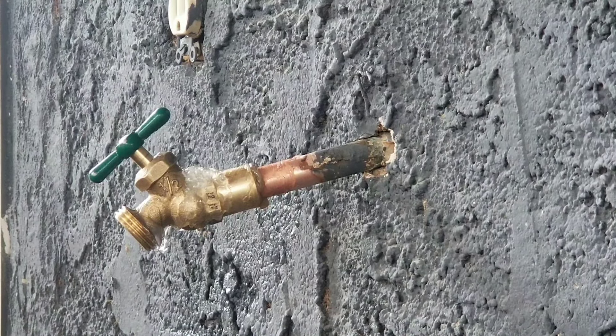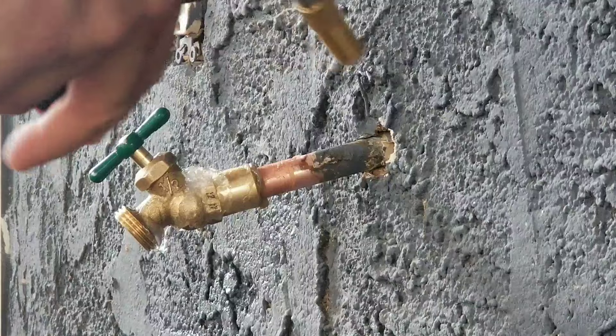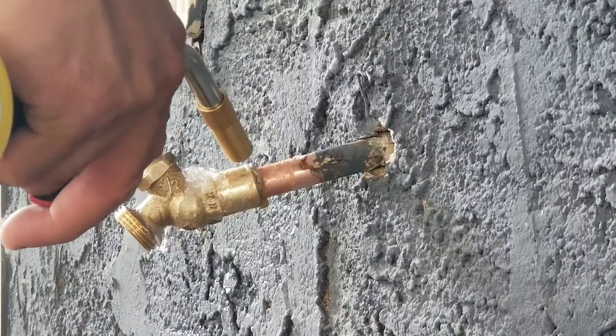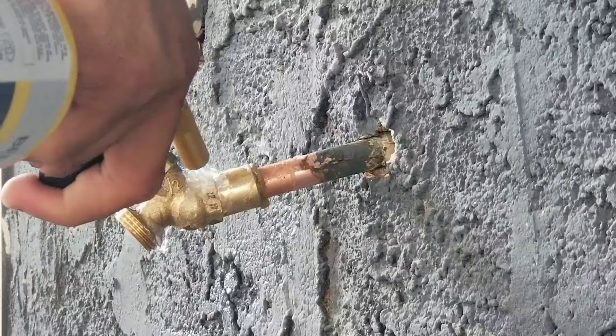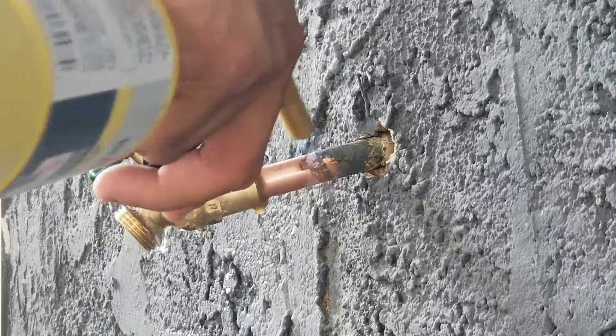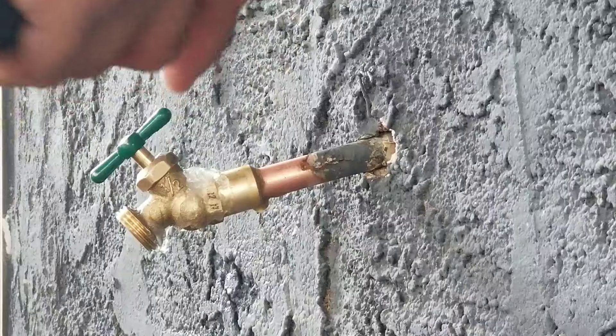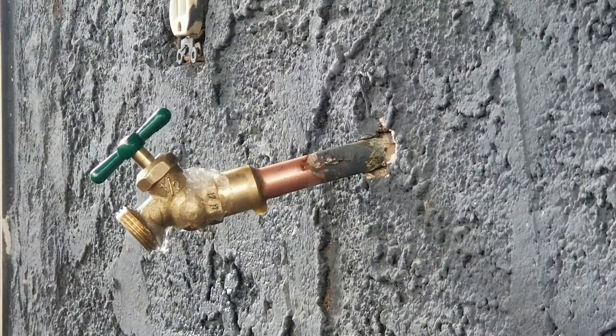We're going to heat up our pipe and apply our solder. When you're heating it up, you want to do it right here and right here — you never want to do it right on the joint. You want to heat up each side, and the joint itself will start to get hot and allow the solder to melt easily.